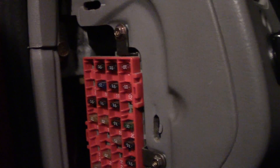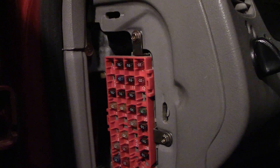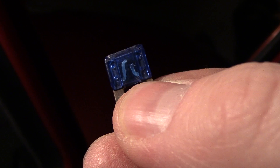They have different numbers on them — those are for different levels of current or amperage that can go through it. This here is a 15 amp fuse, and if you see right there, it's blown.